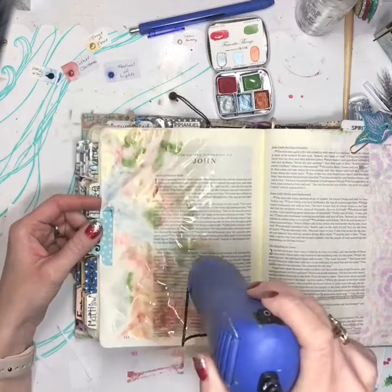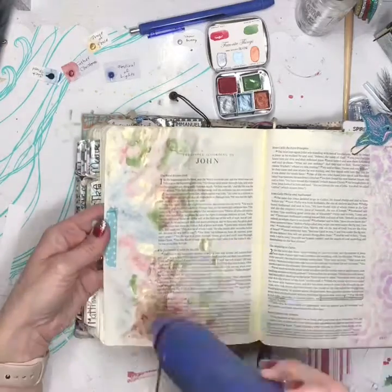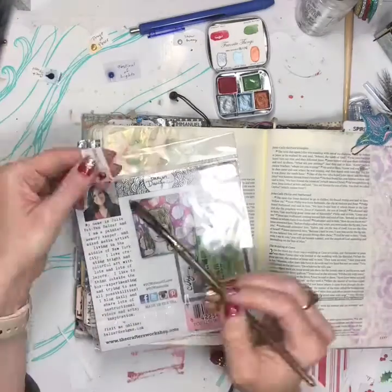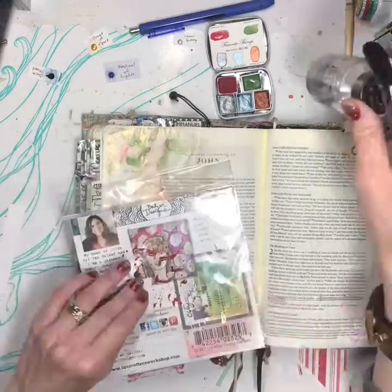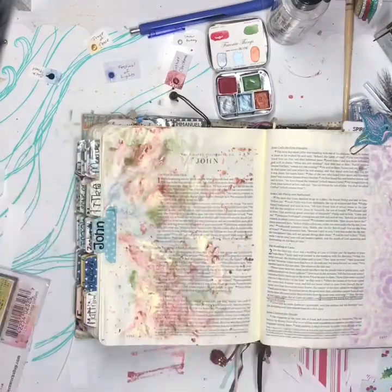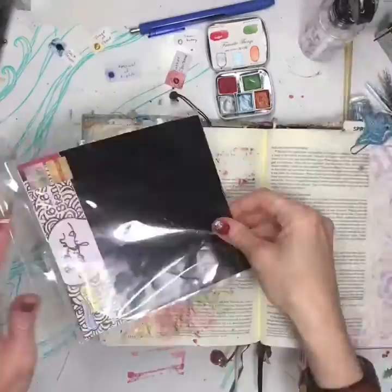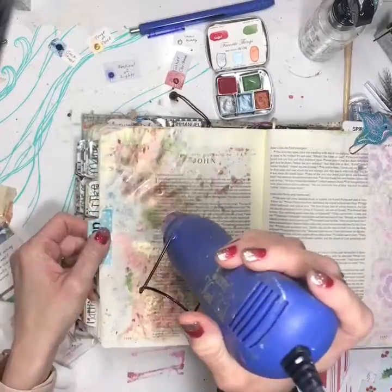I love her watercolors. They're so pretty and full of pigment. They work so well on Bible pages — they really work well on everything. I also used Jack Frost. Here I'm taking just some clear packaging and smushing it on the page because I really like how that looks. It just adds another layer and element to the page.